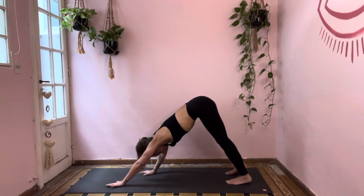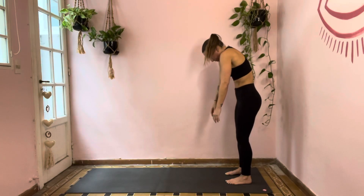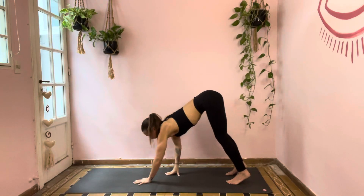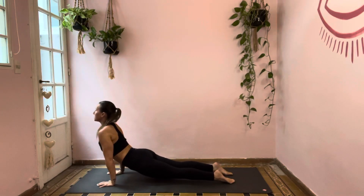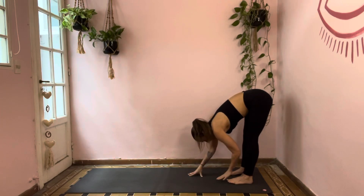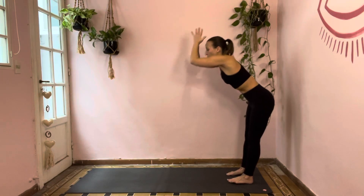Walk your hands back towards your feet. Bend your knees and come up nice and slow, one notch at a time. Let your shoulders hang heavy to open between the shoulder blades. When you get to the top, inhale and sweep the arms out and up. Exhale, forward fold back down over those legs. Inhale to plank pose — walk it right out. Exhale either to chaturanga or to your belly, that's your choice. Inhale to up dog or cobra, and exhale to down dog. Right away, walk your hands back towards your feet.